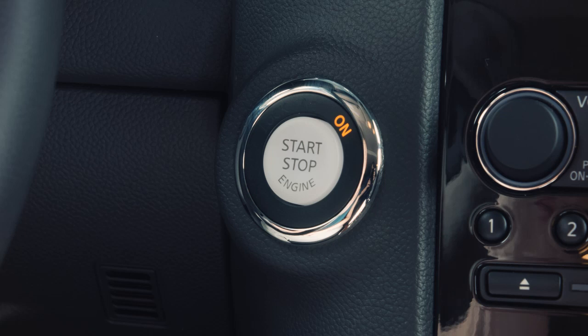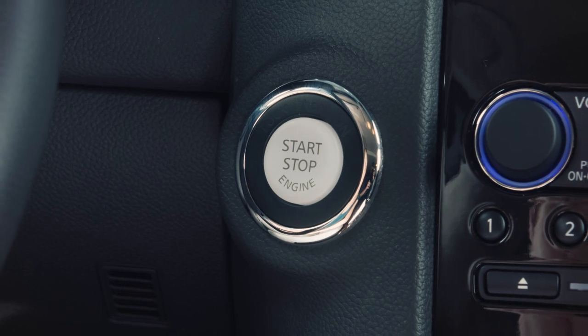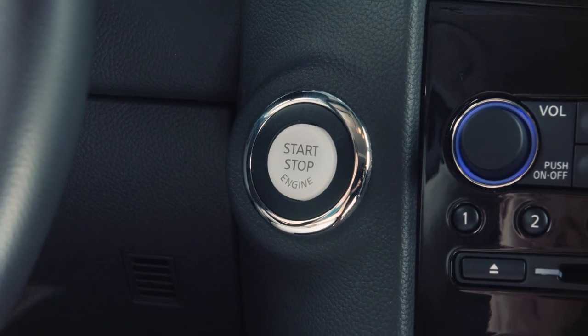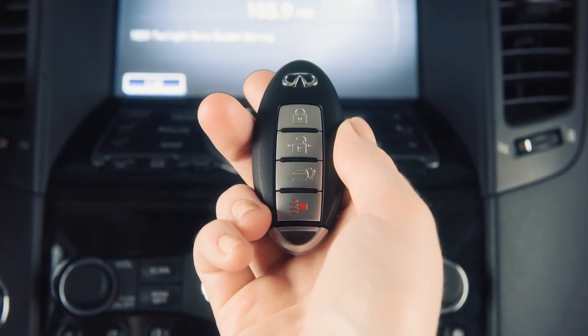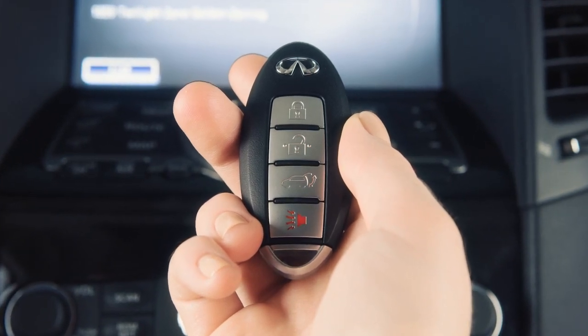Also, a chime will sound if the ignition is in the off or locked position with the intelligent key left in your vehicle. Please make sure the ignition switch is placed in the locked position and take the intelligent key with you when leaving the vehicle. If the battery of the intelligent key is almost discharged,